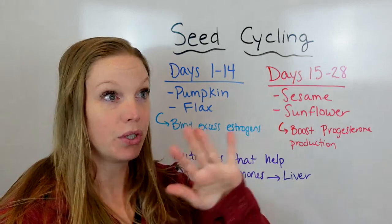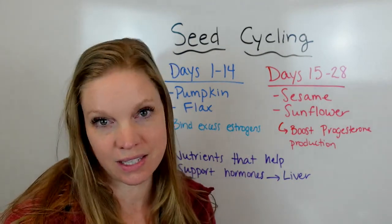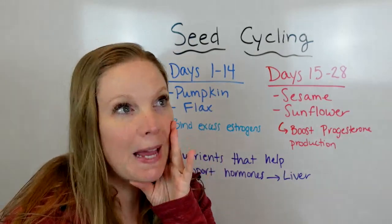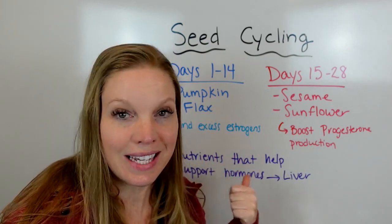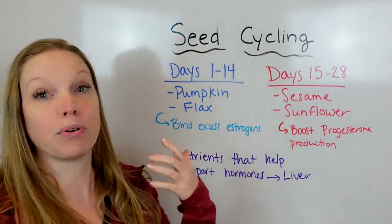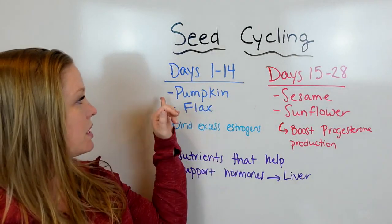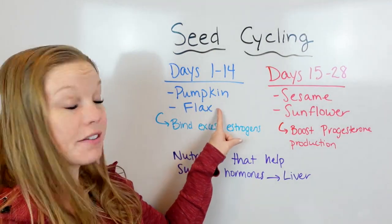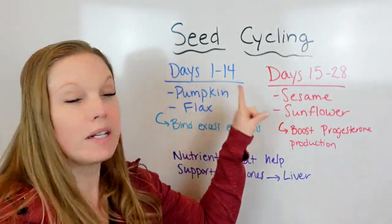Seed cycling is a super easy thing to do, and it's something I recommend for a lot of the ladies I work with. Days 1 through 14 of your cycle — and if you're thinking I don't have a cycle or I'm on birth control, you can still use this same pattern and get the benefits, improving hot flash symptoms and things like that.